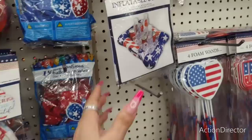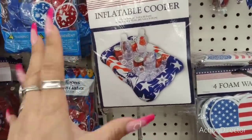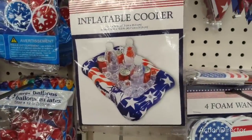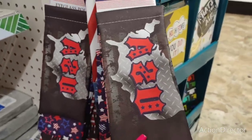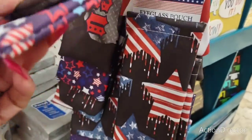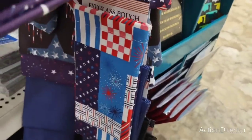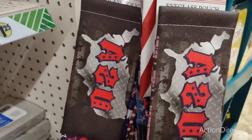They also have these inflatable coolers — these would be cool to put on your tables or in the pool. Summer eyeglass pouches for sunglasses — USA, you have the red, white, and blue stars, and then the stars and flags. Also the 4th of July plaid. Definitely some fun stuff. Father's Day is coming up — this looks to me like a masculine look, or it can be unisex. Completely up to you.